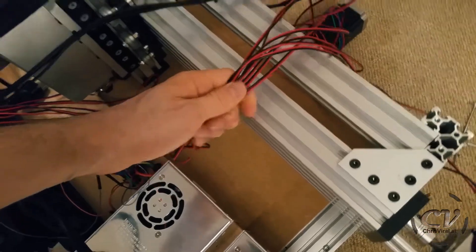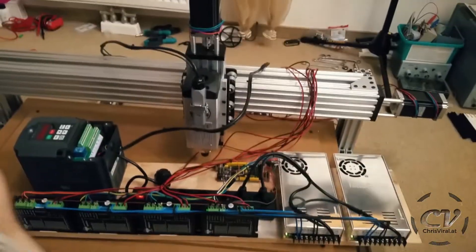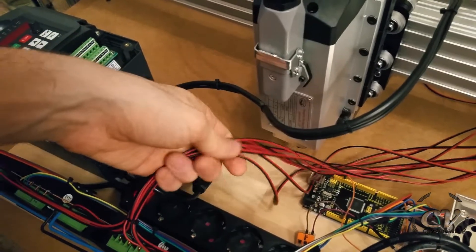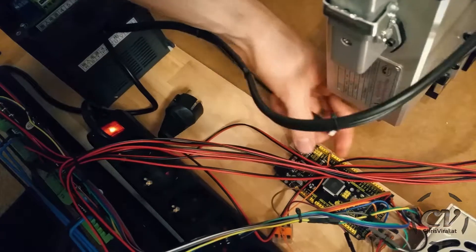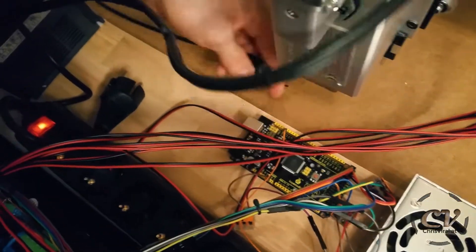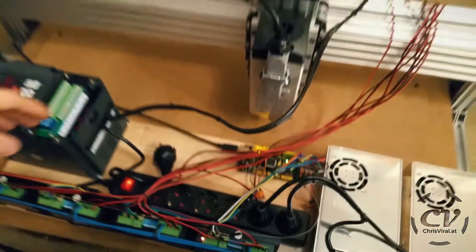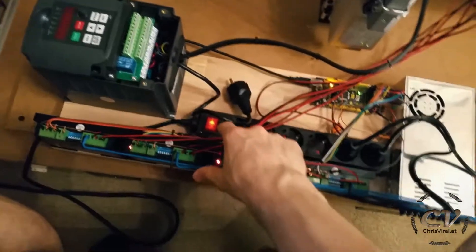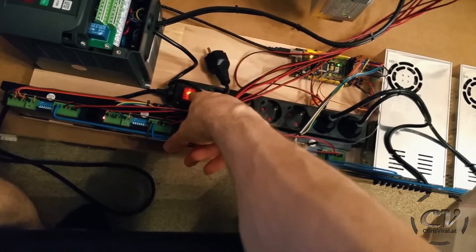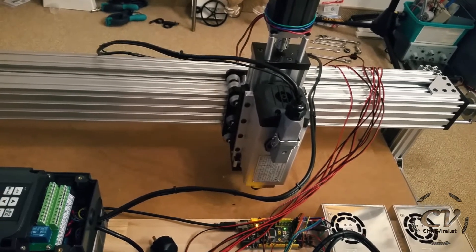I think I might have to exchange them sooner than later. Let's hook up the Arduino. I just wrecked this pin right here. Anyways, let's get this Arduino going. This is so new to me, I'm so scared — better stay very close to this power switch. The Z axis is working. Yeah, this is working.